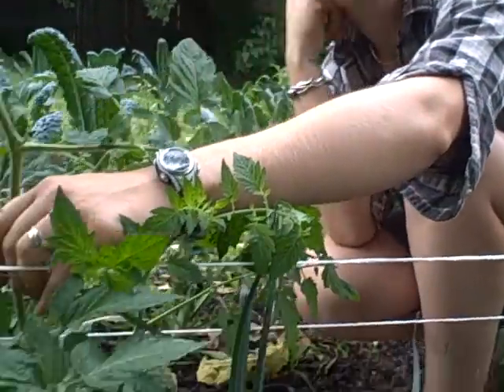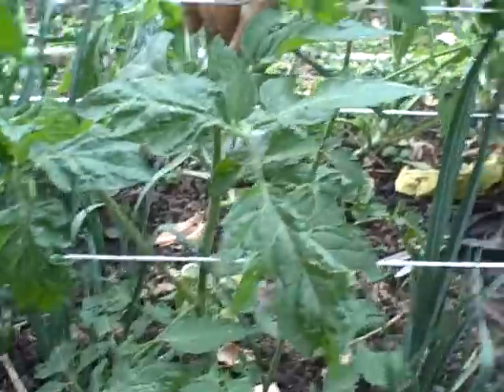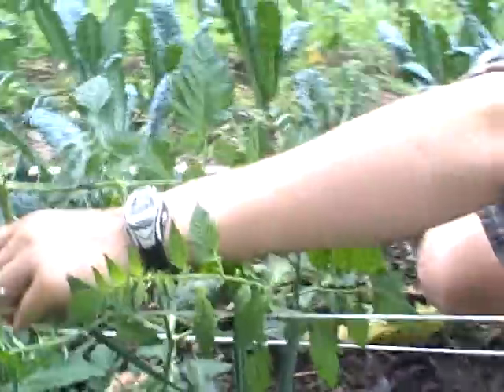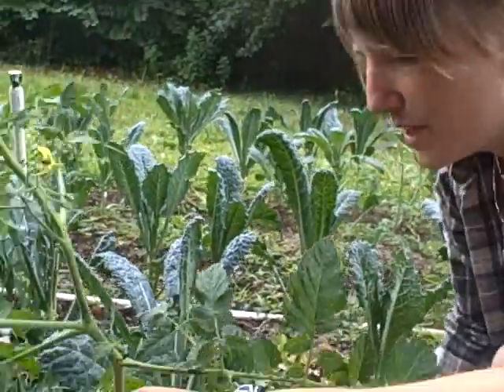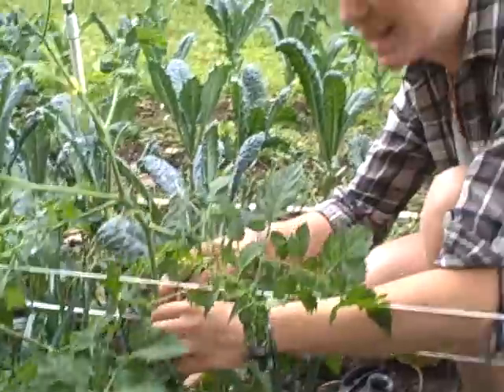Mattia here is taking one of our little spindly plants and showing us how to slim it down a little bit and give it a better structure for growing. We put these tomato plants in a couple weeks ago, they've grown kind of tall and we haven't done anything to them yet.